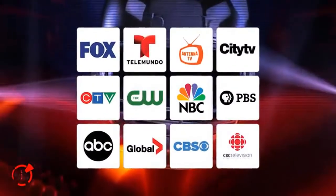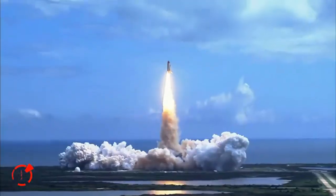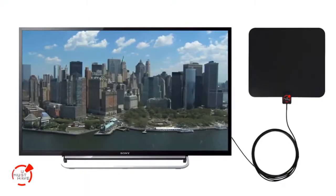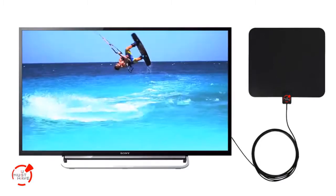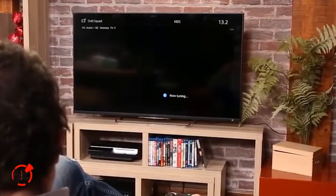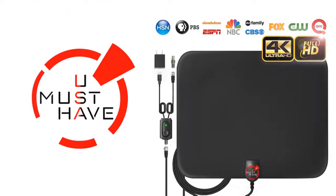Never pay expensive cable or satellite bills again. You can now get free HDTV access to your local news, weather, sitcoms, kids, educational, and sports with this ultra-thin HDTV antenna from You Must Have. Here's how it works.